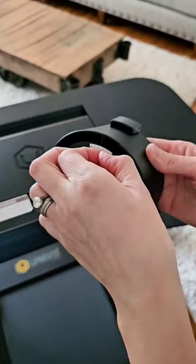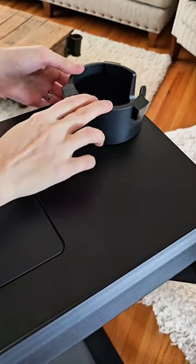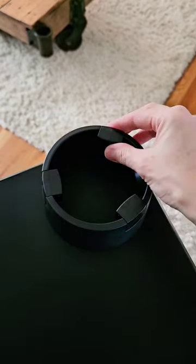This adhesive drink stand has been a game changer to keep my water bottles in place, and it's adjustable to fit all different sizes of bottles.